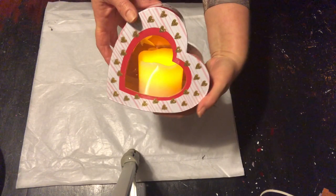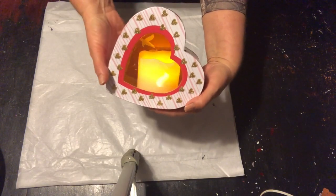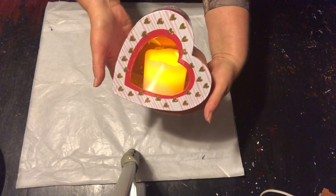I love it. I think it is just absolutely adorable — so sweet, so simple, so easy, and very inexpensive.